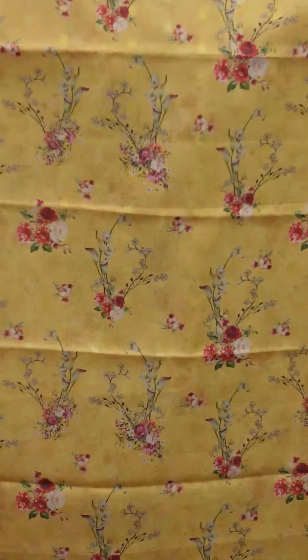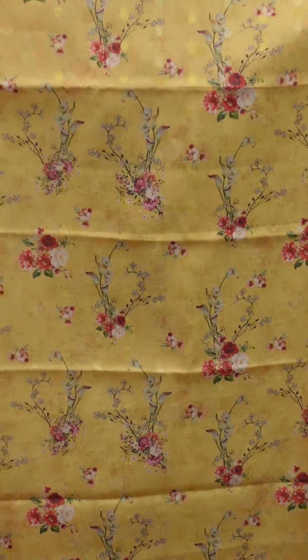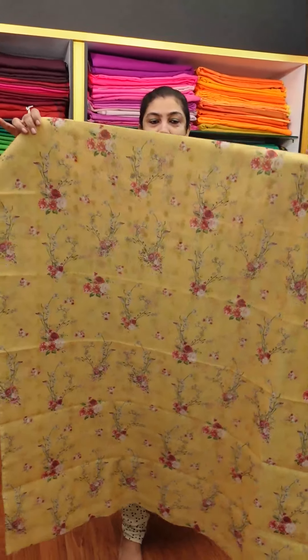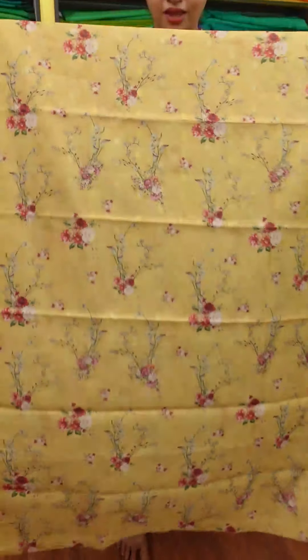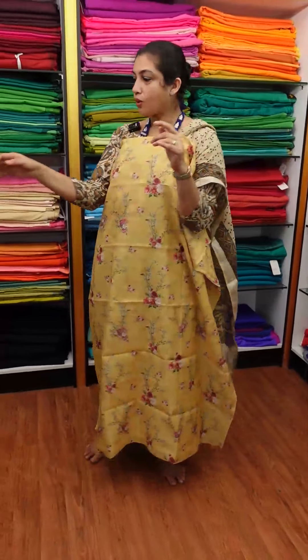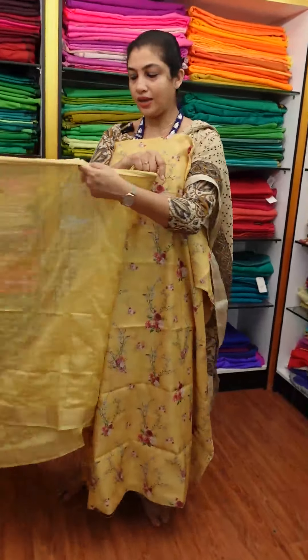We've made the flower-wise arrangement — the flower, the carnation, the colocasia flower, the orchid. It's called the design. This is the full top, 2 meters. It's called the top.